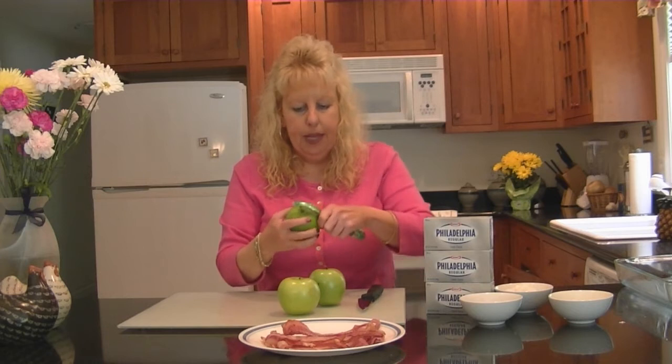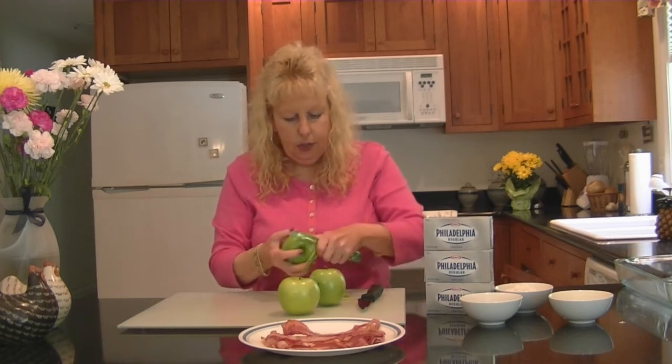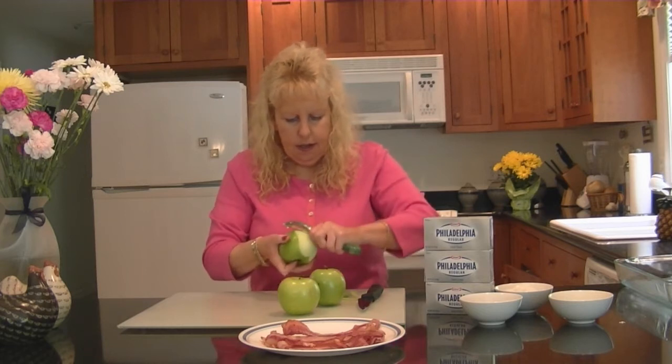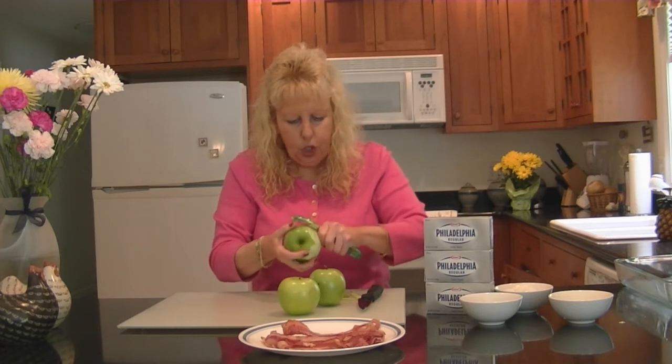I've got my six slices of bacon cooked and crispy and they're ready for my recipe. Now I've cleaned these three Granny Smith apples that I'm going to be using in this recipe. I'm going to peel these and thinly slice them to put in the recipe. I love Granny Smith apples for baking too — they are so good, and this is perfect with my pork chop recipe.